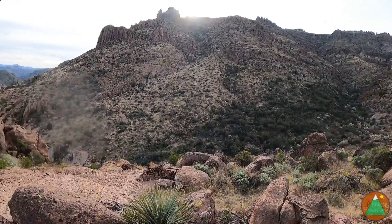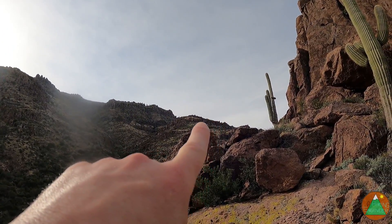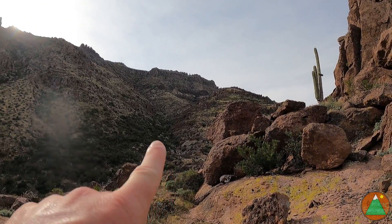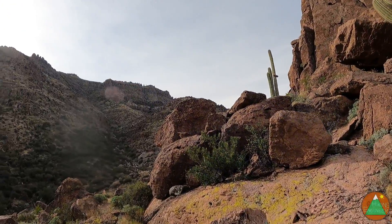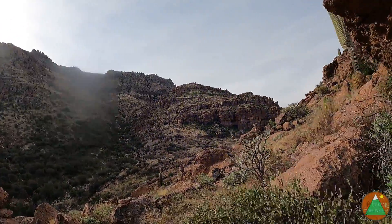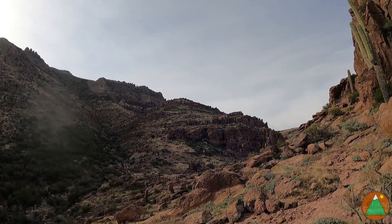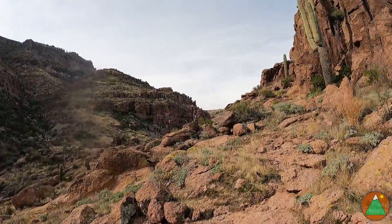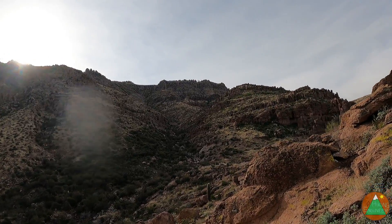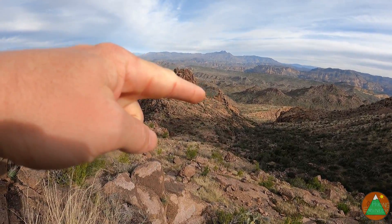We've hit the saddle — the waterfall's down there. I dropped down before, but we are going up. For that little local high point, we want to go right up and over it, not follow the drainage up. Looking around this corner — yeah, this looks easy to me. It's literally just working your way up here. It's going to be pretty tame. I don't want to speak too soon, but I honestly don't think this is going to be too bad.